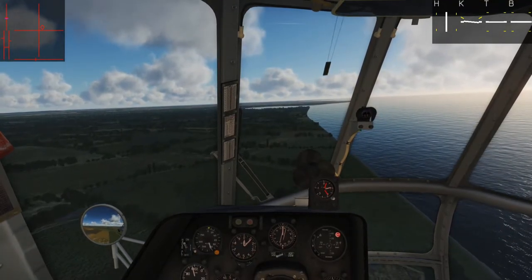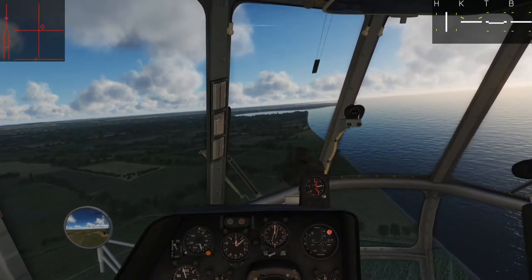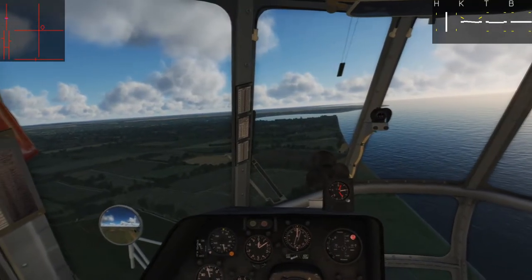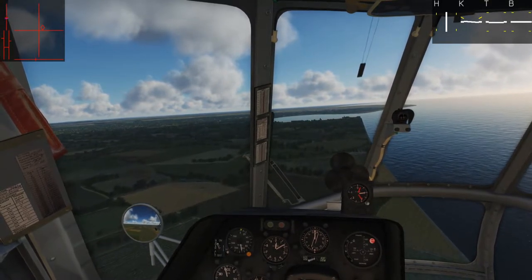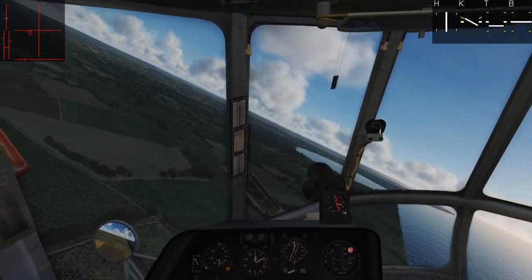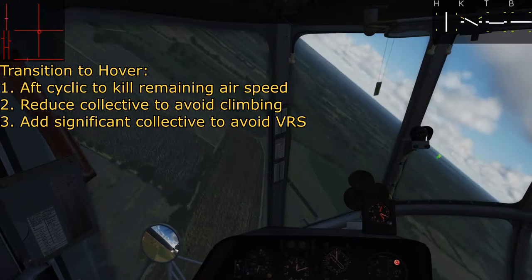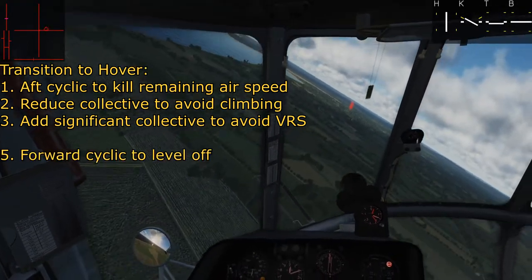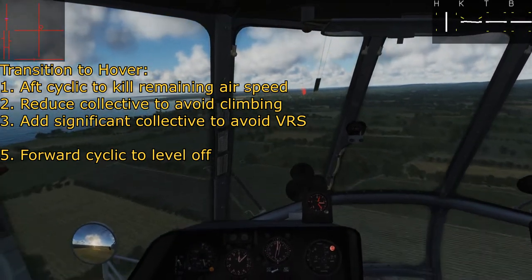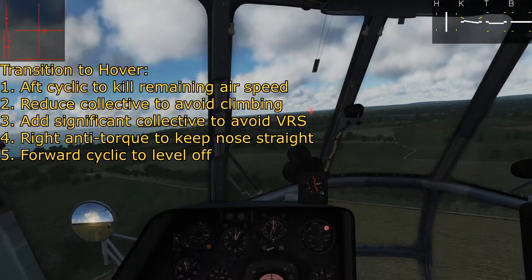Once we get just over the threshold of the landing pad, a whole lot happens kind of all at once. We're going to lean back with some aft cyclic to bleed off what's left of our airspeed. At the same time, we need to reduce our collective so we don't climb. But right after that, we're going to lose effective translational lift and enter vortex ring state if we haven't compensated by adding a significant amount of collective. So: lean back on cyclic to slow down, reduce collective to not climb, then within a second add a significant amount of collective back, then bring the nose down with forward cyclic to stop yourself from flying backwards. There's also going to be some anti-torque input because the nose is going to want to twist — there's just a lot to manage all at once.